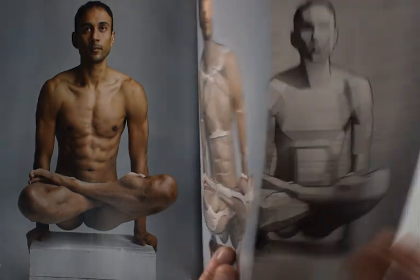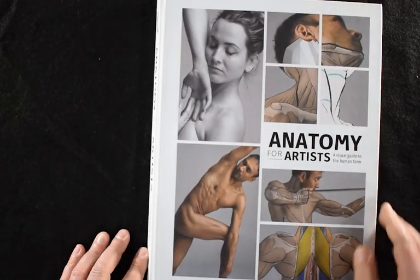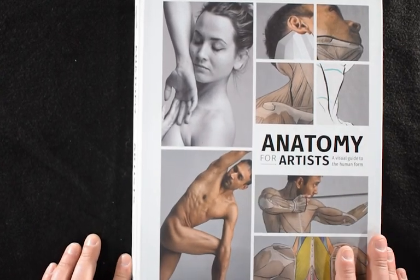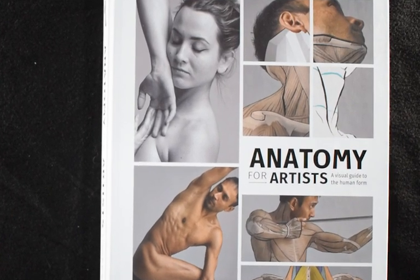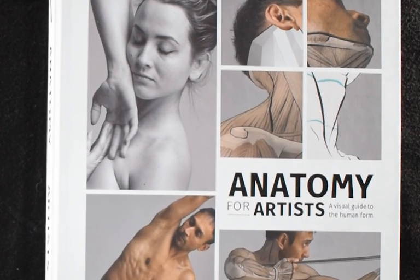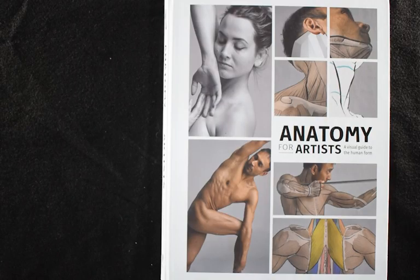Highly recommended, beautiful book, very well put together. I'm super excited that I was given a copy of this to review. I will be linking to it in the comments below. If anyone has any questions or comments or thoughts about anatomy or about this book in particular, please do not hesitate to comment. Take care, see you next time, thanks for watching.